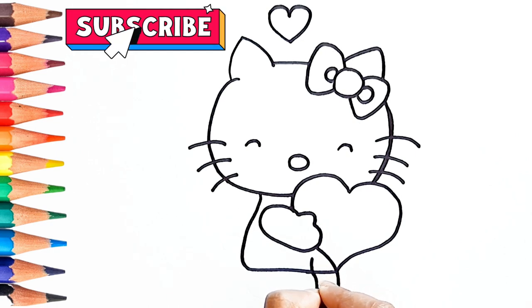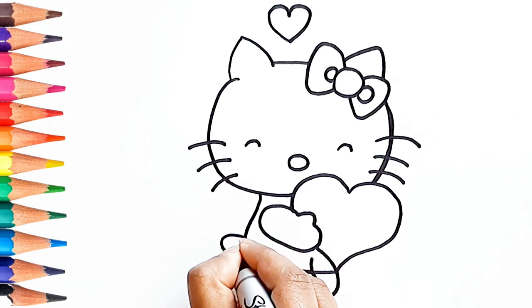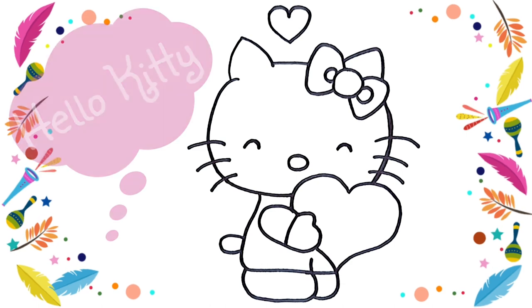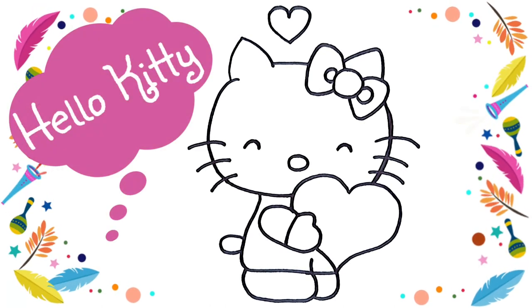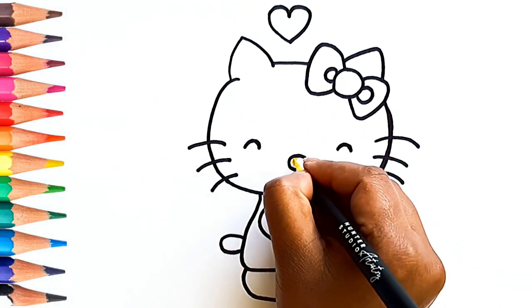These are the legs! And that's the tail! It's ready! Let's color with fun with colors.